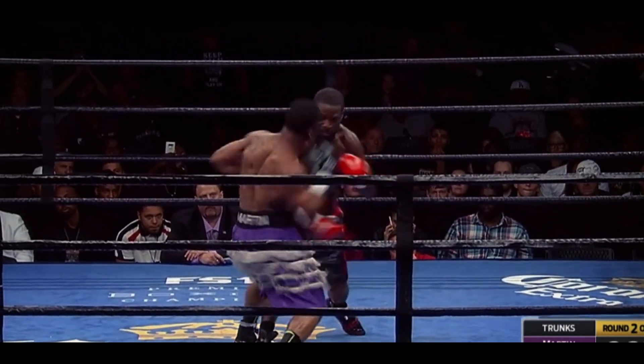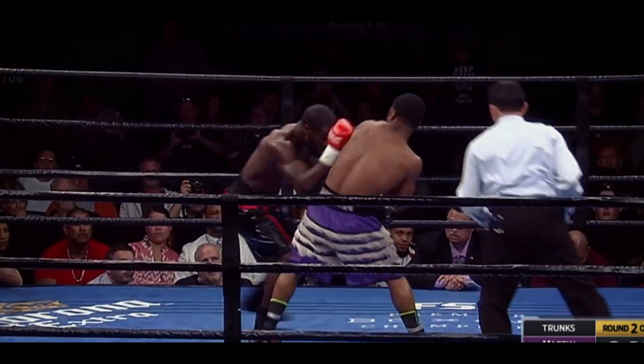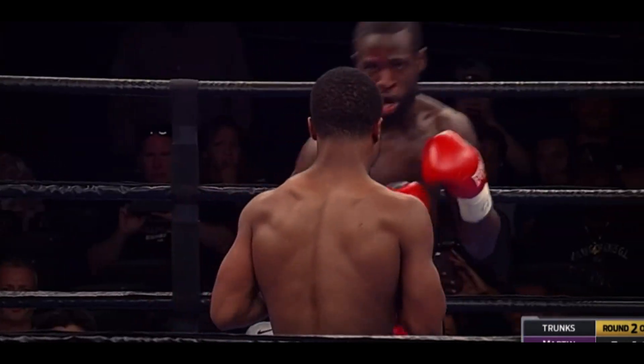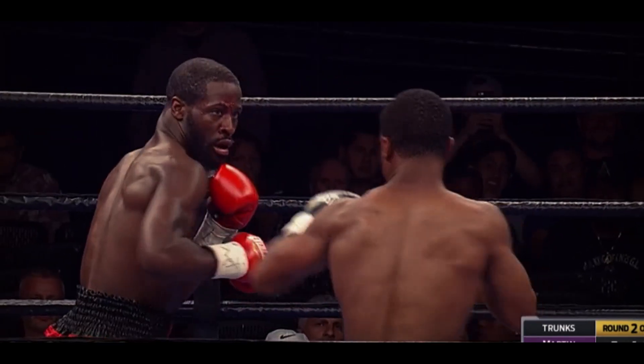Great action picking up here in the second round. There's Barry Hunter, the trainer of Martin — used to train Grayton. Clean shots that judges can see, and they're very sharp. As the crowd gets into it here in the second round, Grayton is coming out letting the hands go.